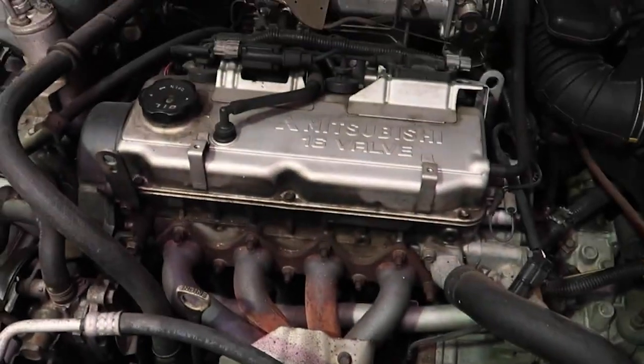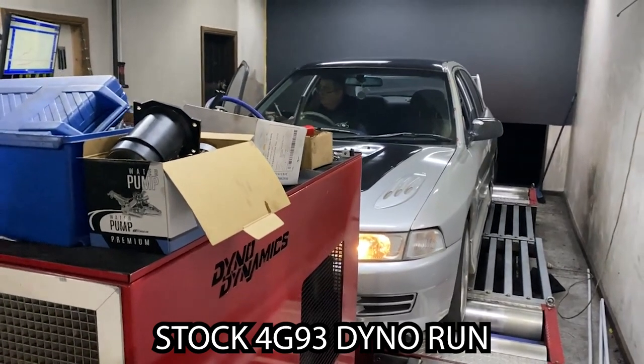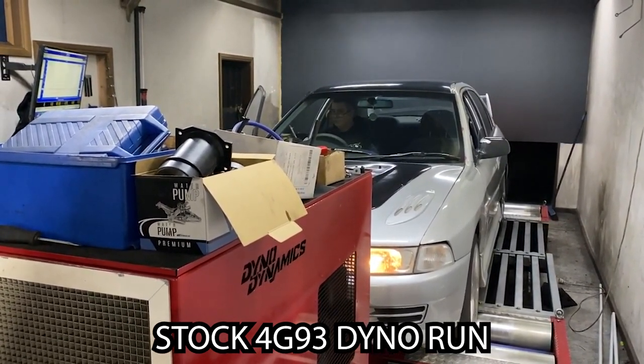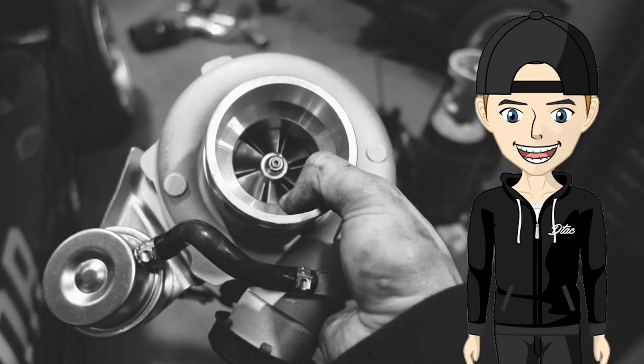While the single overhead cam 4G powered motors are okay for daily use, let's be honest, they're severely lacking in the power department. Luckily, there is a certain snail-shaped object that can solve this issue. I think you know where we're going with this.